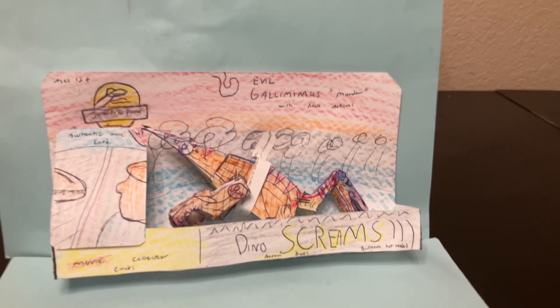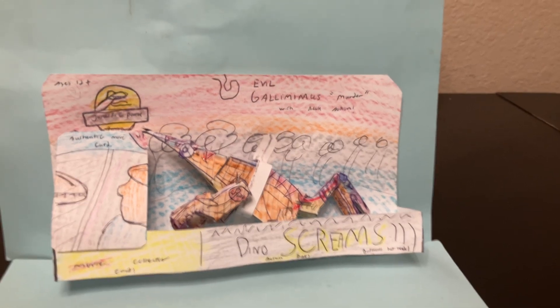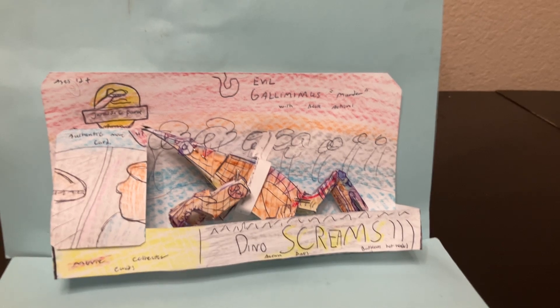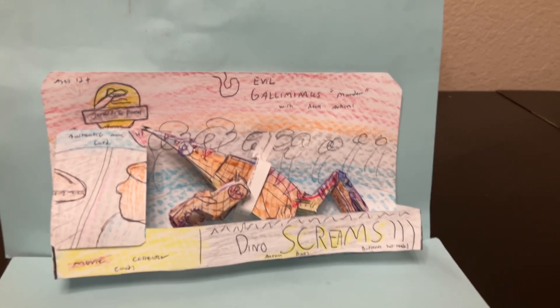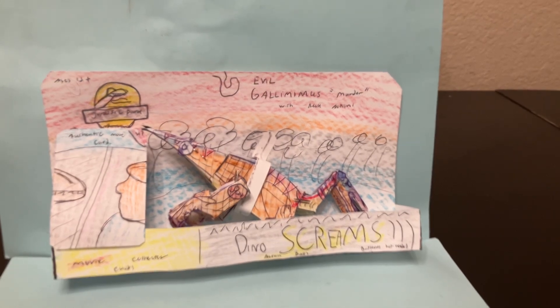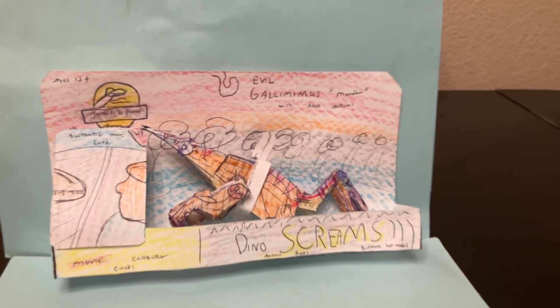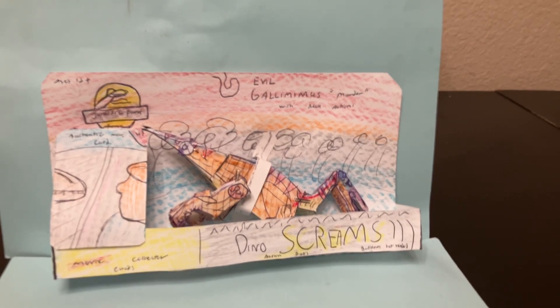This is a retro inspired item from the Jurassic Park Kenner toy line, and as you can see the box here is even inspired by the old Jurassic Park Kenner toys. This is a retro tribute to that figure. If you don't know, the Series 2 Gallimimus came in 1994 — it was an electronic Gallimimus figure, and this is kind of a tribute to that.